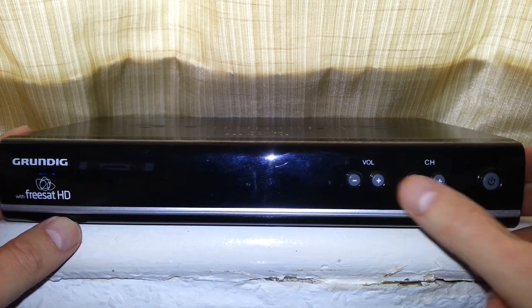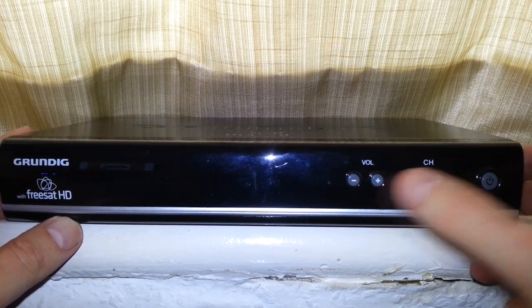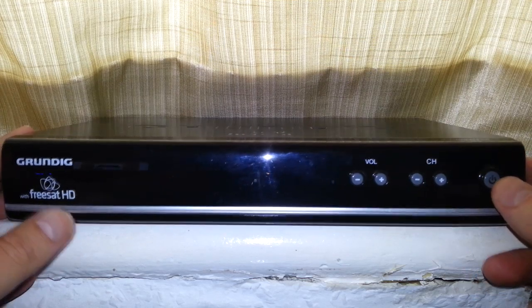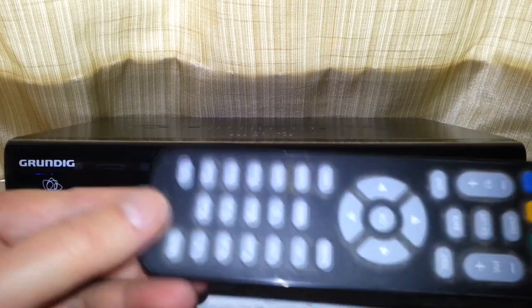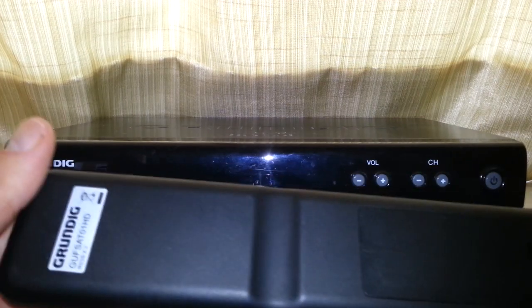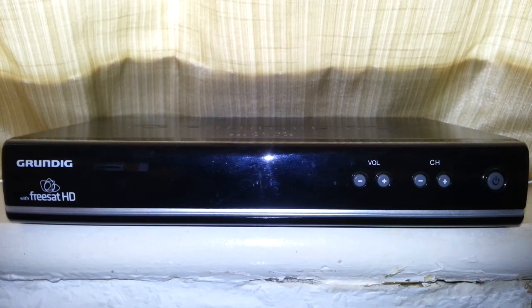We've got basic controls on the front — your volume and channel buttons. Why would you need volume? You've got that on your TV. There's also a standby button — that's all the buttons on it, because you've got a remote control with all your other key features.